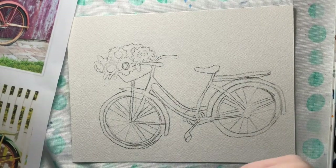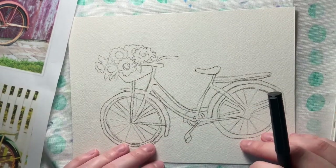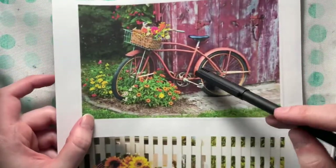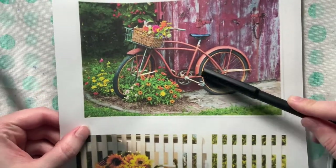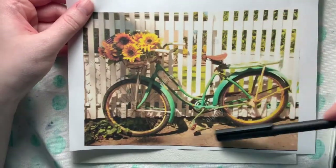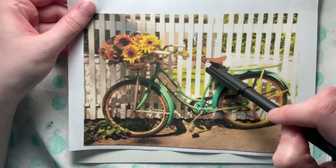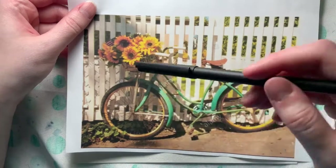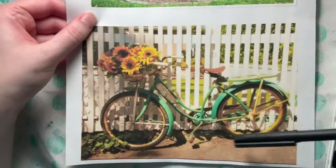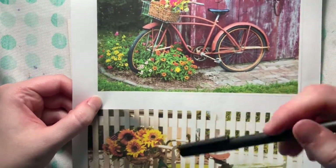Today we'll be working on a little bicycle in watercolor and ink. I already have my pencil drawing transferred onto my watercolor paper of a bike with some flowers. When drawing your bicycle, I like to have a couple different references, because sometimes things aren't perfectly how we want them. Maybe I didn't like the seat or I'm not a big fan of sunflowers, so I could combine references — put different flowers in, maybe some bushes. It's always a good idea to have multiple references.